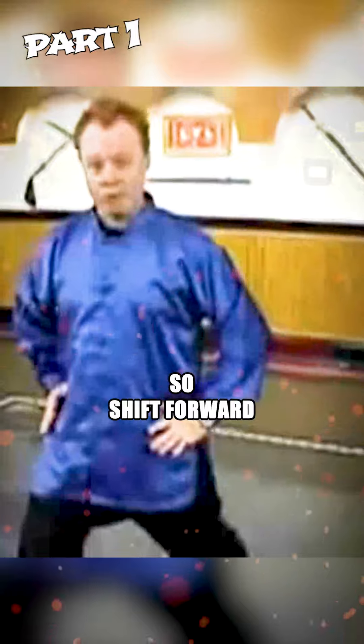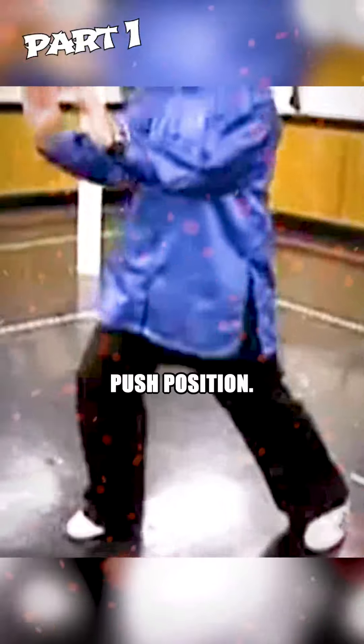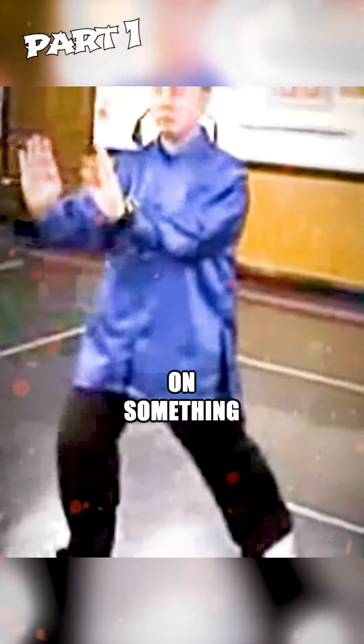Shift forward so the front knee is bent and the back leg is mostly straight. Turn the hips to square — another technical term: square means the hips, as if they had headlights on them, would point straight forward. Then bring the hands forward into a push position, as if you're about to push on something.